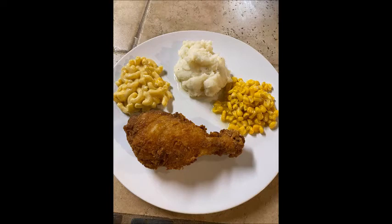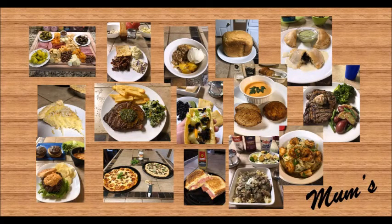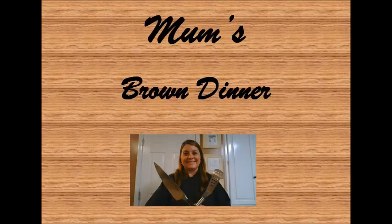This truly is a southern comfort food, and by doing the double dip on your batter, you're going to have a very crispy coating. As you can see from the plate tonight, this is truly a mom's brown dinner. I hope you enjoyed this recipe, and if you would like them to continue, be sure to like, comment, and share. Thanks, guys!